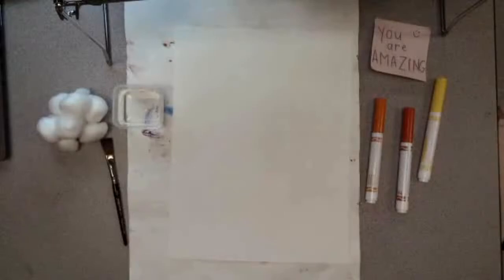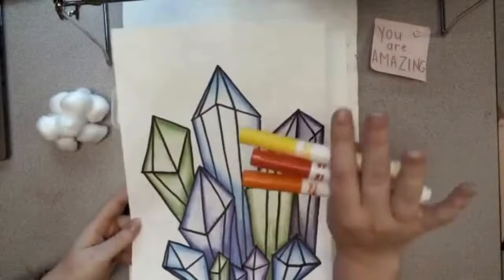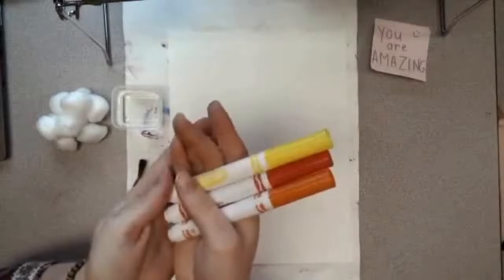I'm going to set my drawing to the side and we are actually going to be doing a version of painting today. What you will need is some markers. Since I use mainly blues, purples, and greens for my crystal clusters, I'm going to use reds, yellows, and oranges for my background just to help my clusters stand out a little bit more. If I made my background the same colors as my crystals, they might blend in too much, so I'm going to use opposite colors.